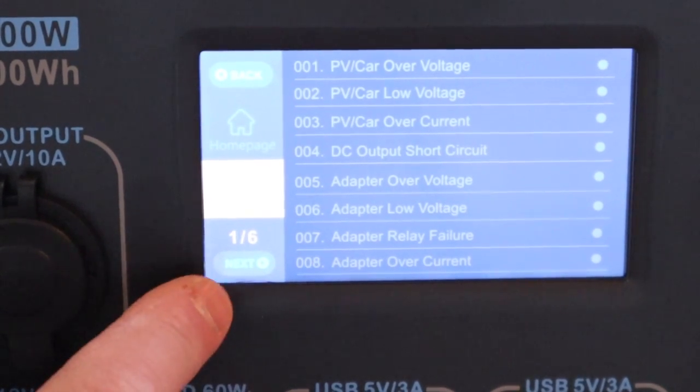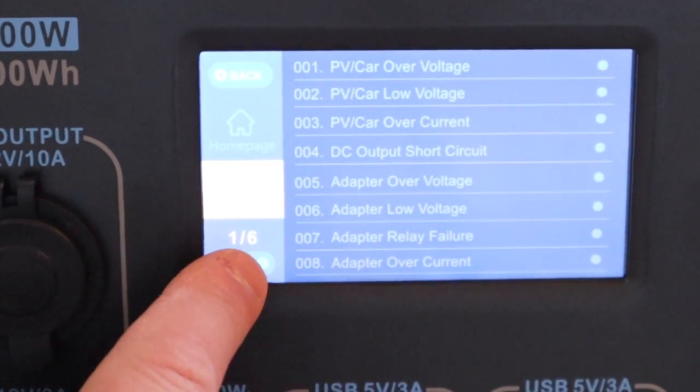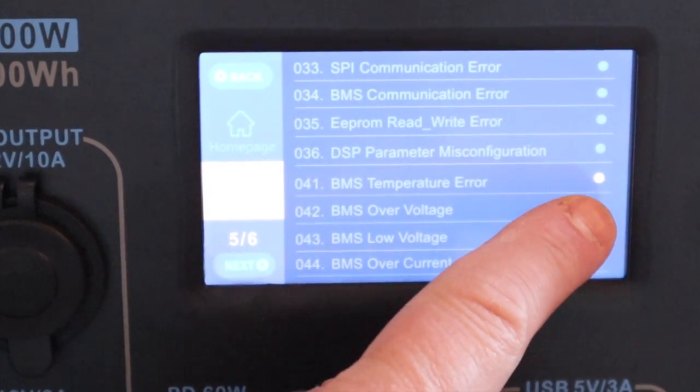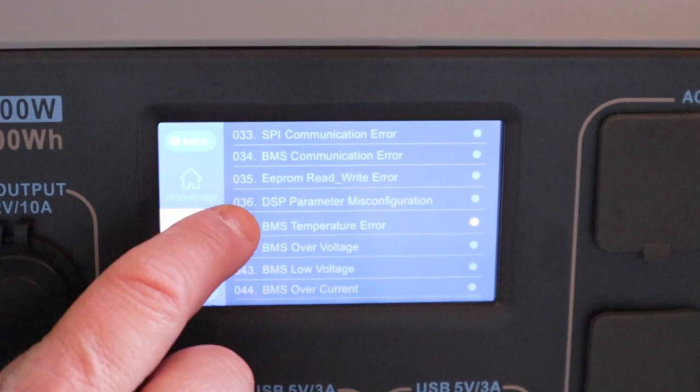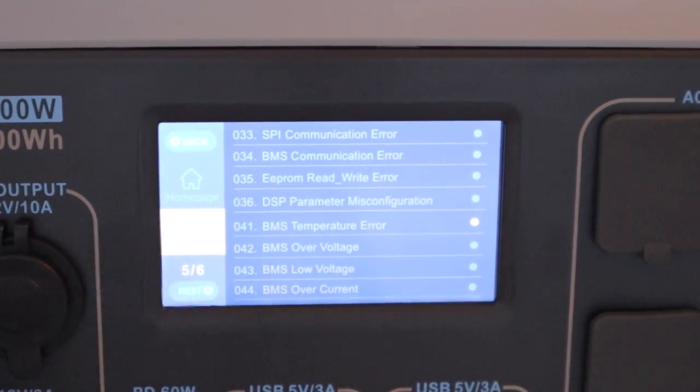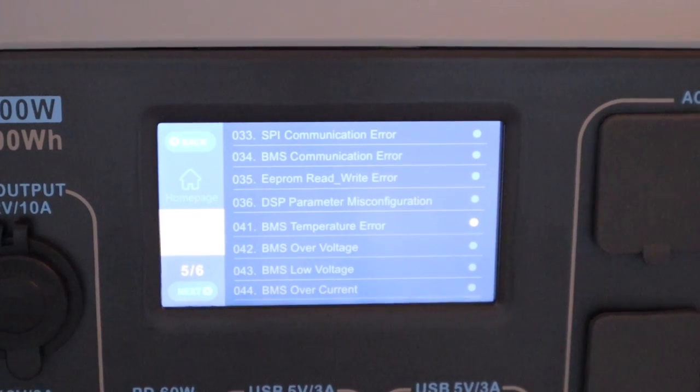I operated the touch screen and went through the options of potential issues — there it is. If you can see that dot that's lit up right there, this indicates a BMS temperature error. My inclination right off the bat, without looking further, is that the unit is just simply too cold for operation.